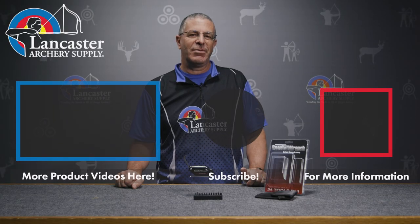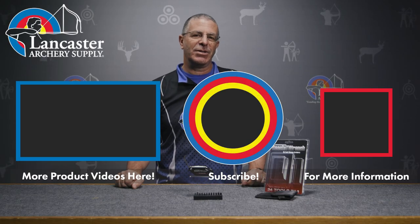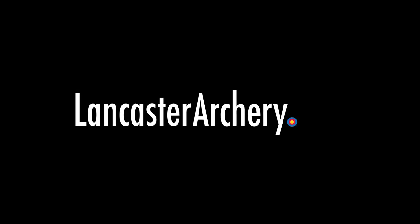If you like this video, give us a thumbs up. Want to see more videos like it? Subscribe to our YouTube channel, and don't forget to click that bell to get notifications whenever we put out new videos. As always, if you have any questions, you can visit us at LancasterArchery.com.